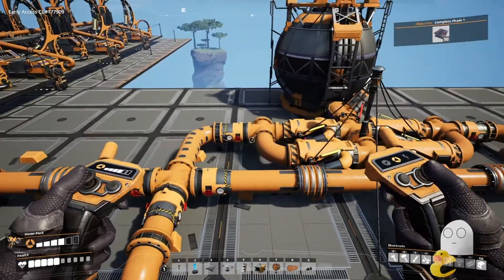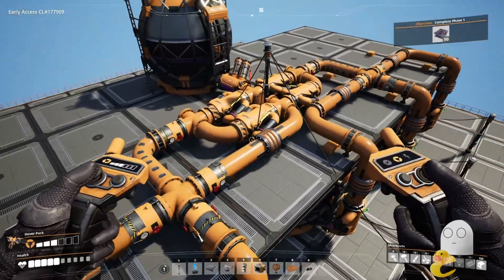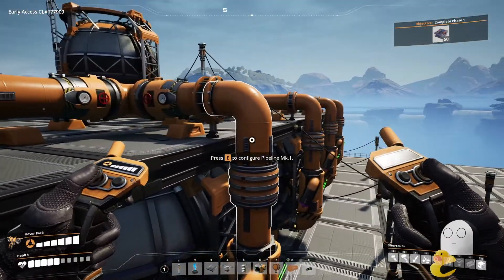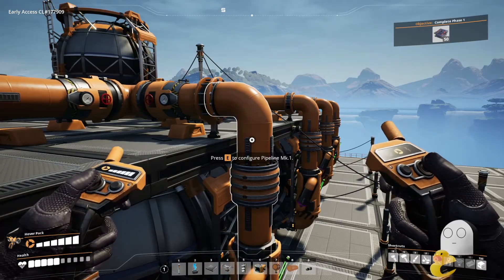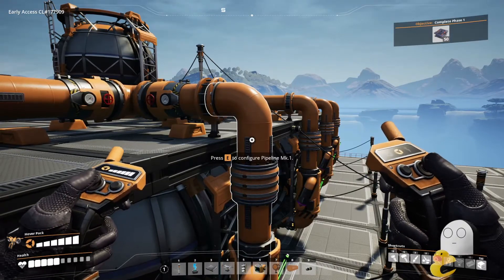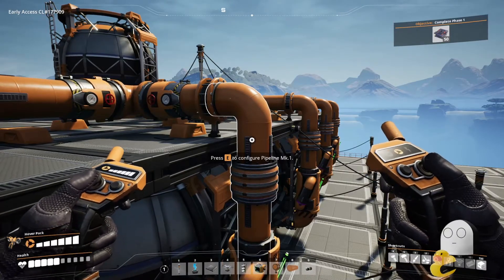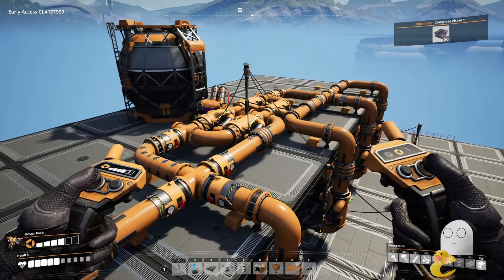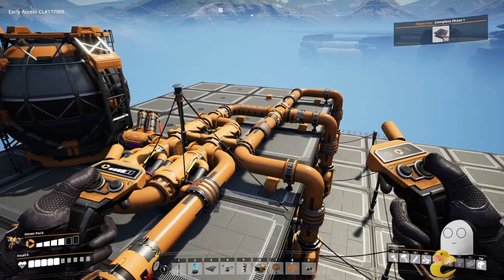The only other way I can think of to expand that is to literally build another factor split directly on top and just use a junction to merge it just as it's going to the machine. That could give you the opportunity to utilize the full capacity of both Mark II pipes and have a full 1200, and all your machines would get 240 fluid per minute. Or if you use four Mark II pipes, you could have a total of 400 fluid going to every machine, and you can create any amount of fluid between zero and 400 with that setup.